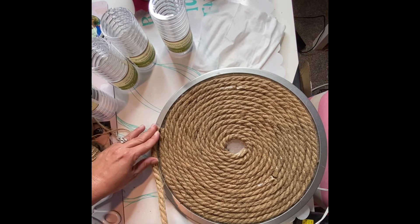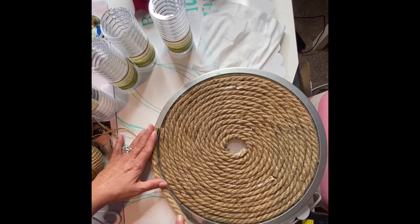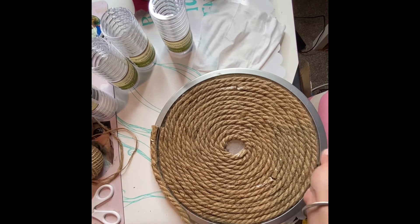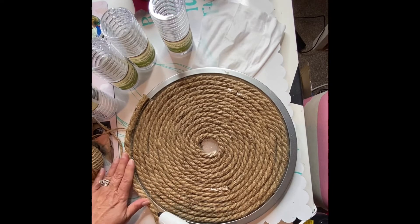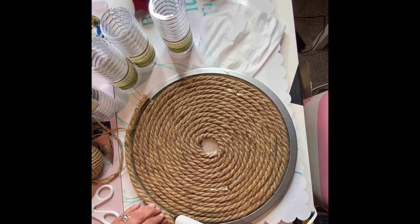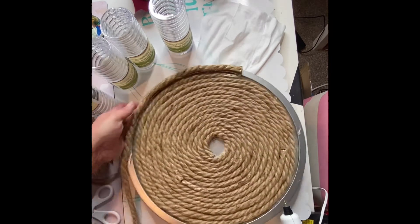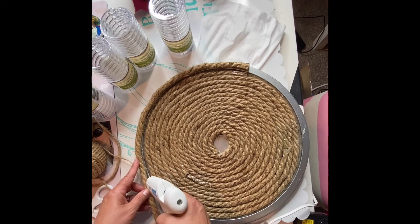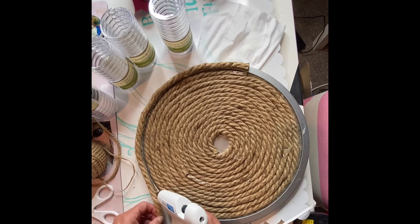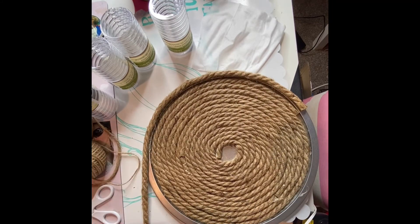That way I know I've got that completely covered, and then I'll take a piece of the leftover cord and put that through the center. I'm just putting my hot glue around the edging. If you wanted to do the bottom piece as well, this would be a good time to do that and just lay your cord all the way around the edging.